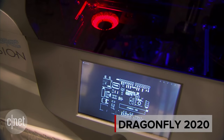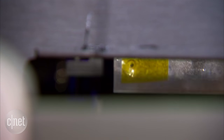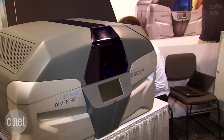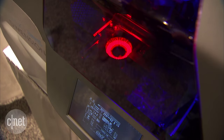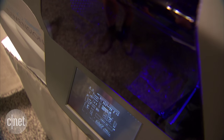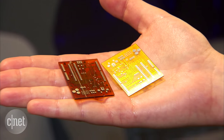3D printing a circuit board gives you a couple of different advantages over the traditional method of sending it out to a manufacturing plant. The first is that your intellectual property can stay safe and be produced in-house. The second is the time it takes — rather than a couple of weeks to get a prototype of a circuit board back for testing, this takes a couple of hours or even overnight, so it's pretty rapid indeed.